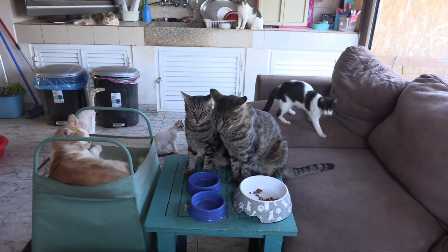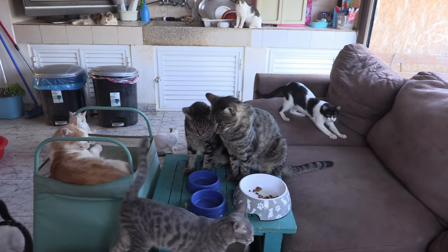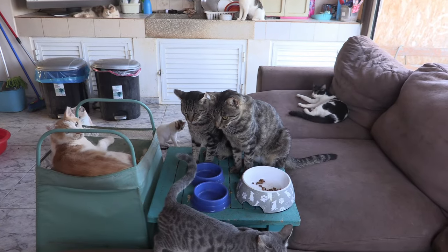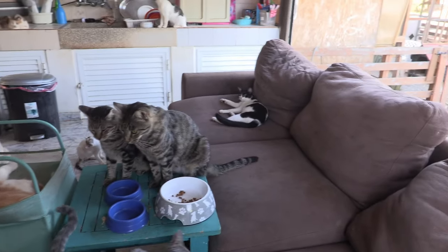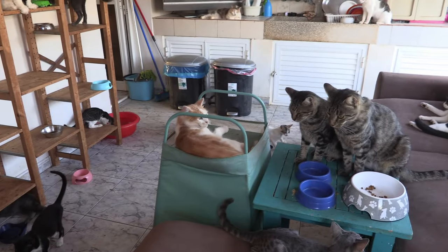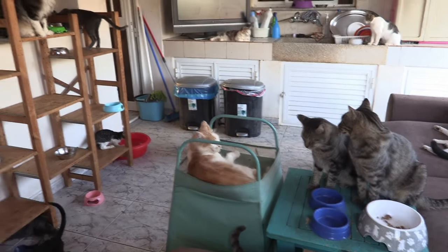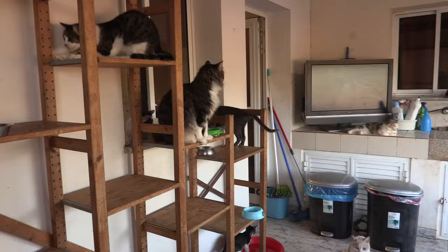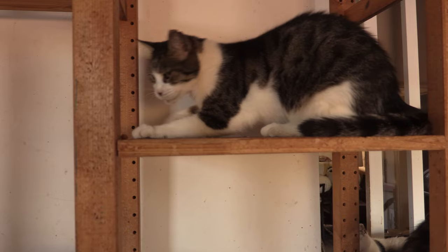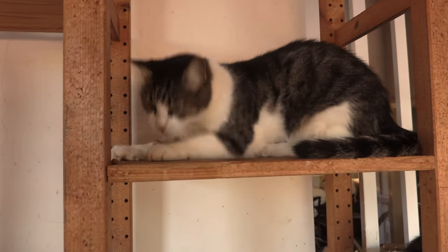That's a better shot of you, isn't it? Meow. She's going to the shop, she won't be long. I don't see much of this guy. What are you doing? There's a kitchen.